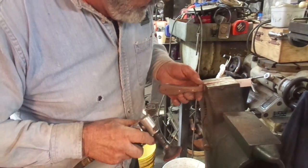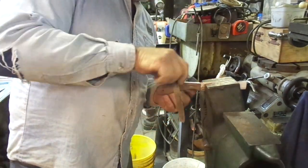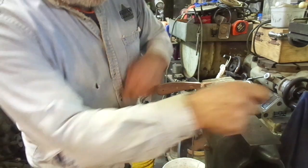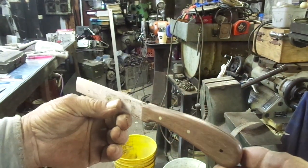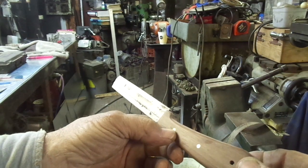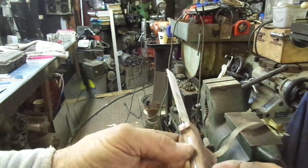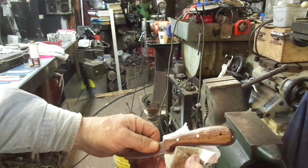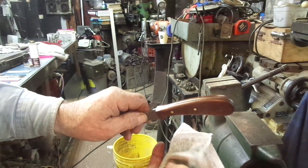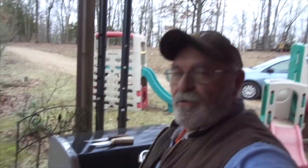I cheated a little bit and worked that down on the belt sander, then I'll go back and finish hand sanding that. Considering there's no finish on it, I think that's starting to look pretty decent. There's a little chipped off part of the walnut where I drove that rivet through - that's my mistake - but it's not too bad. I went and got some Danish oil and put that Danish oil finish onto that bare walnut. That's not a stain, that's just the Danish oil.